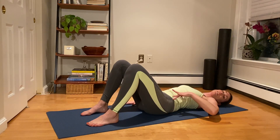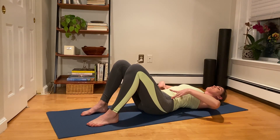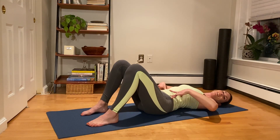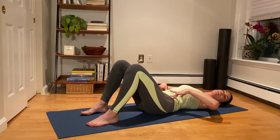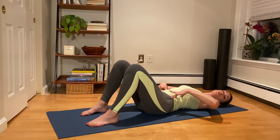We're going to take an inhale to stay. And on the exhale, we gently move back to neutral. It's a really small movement. Let's do it again — take an inhale. Exhale to imprint, connecting through those obliques. Take an inhale to stay. Exhale, return that pelvis back to neutral. Last time, take an inhale here. Exhale to imprint. Take an inhale to stay. And then exhale, return back to neutral.